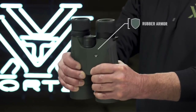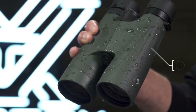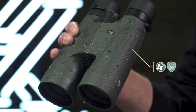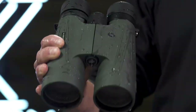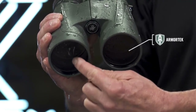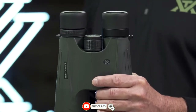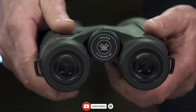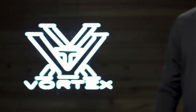Non-slip rubber armor enhances durability in rugged environments, and argon purging with tight o-ring seals guarantees fog-proof and waterproof performance in challenging weather conditions. Ultra-hard Armortech protects exterior glass from scratches, oil, and dirt. In the pursuit of big game, the Kaibab HD takes power and performance to the extreme, and it's covered for life by the Vortex VIP warranty.